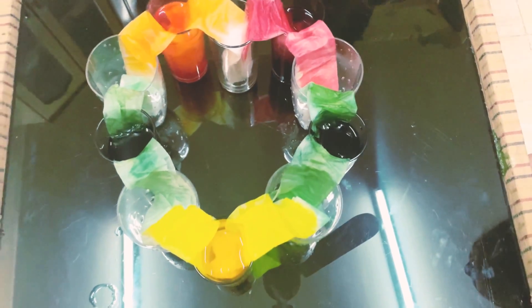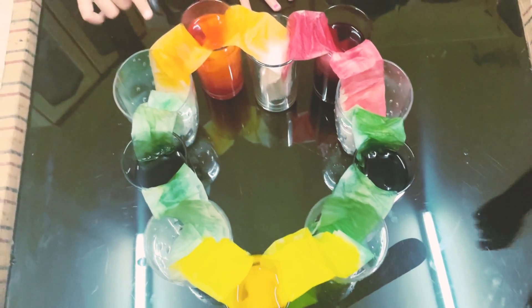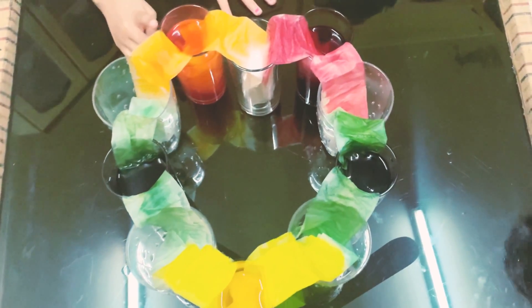Oh look! Our water started moving! Yay! Oh, it's so fun! Wow! This is gold! Yay!